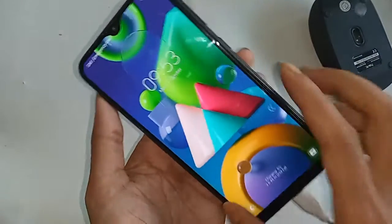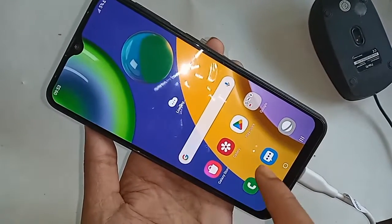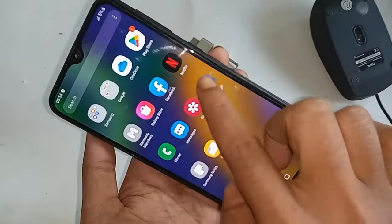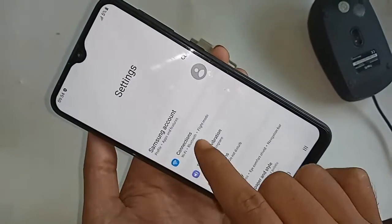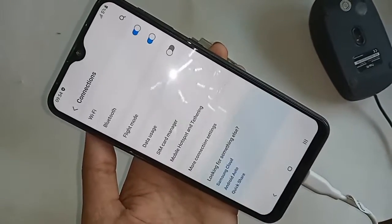Finding the settings option — click on settings. It will present you with many options. From here you will see an option called 'Connection' — click on it. There is no direct option for OTG connection, so use the search icon and click on it.